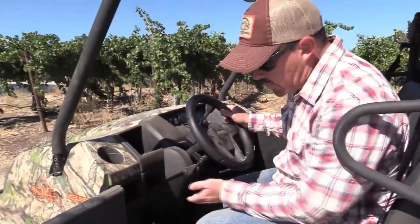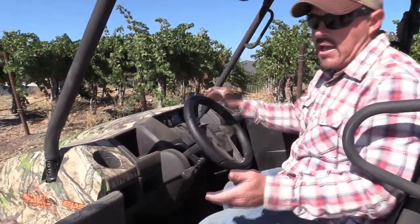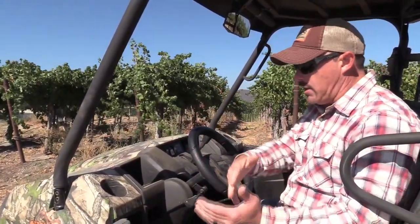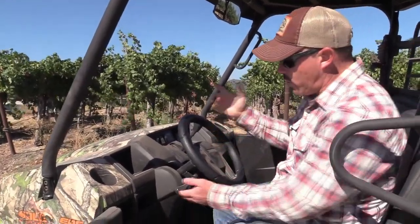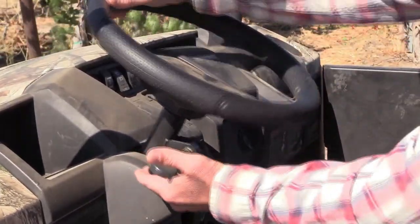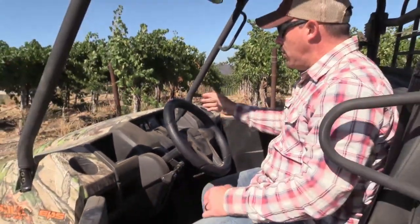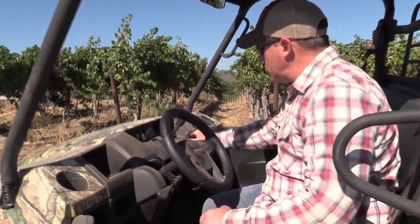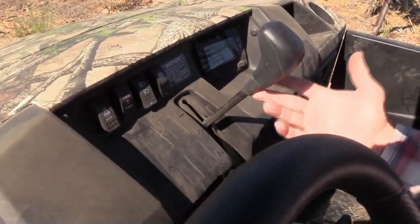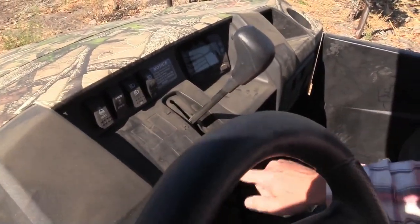They've had people here with size 15 shoes and they had no problem getting in. Steve Austin was here yesterday — he's like six-one, six-two — and he jumped right in and out with no problem at all. Another nice thing is you have a tilt steering wheel so you can get in and out a lot easier, and once you're in you can pull it down. Your instrument panel is right there, your gauges over here, and then there's your automotive-style shifter — low, high, neutral, reverse.